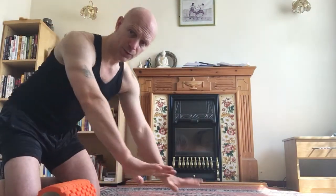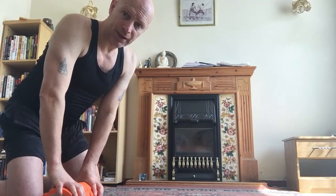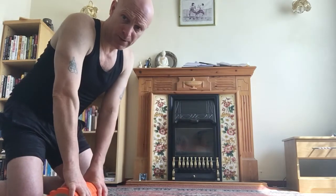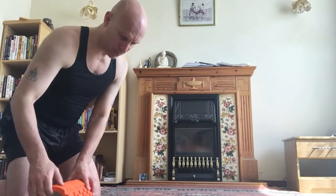Draw the navel toward the spine to engage the transverse abdominis — three layers deep — which supports the spine. Align yourself: wrist in line with shoulders, spread the fingers, middle fingers forward to protect the wrists. You'll probably need a mat, but get yourself set up and start down at the bottom.